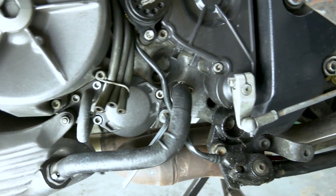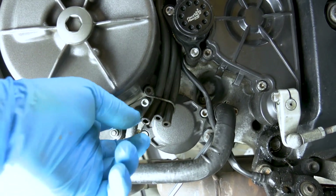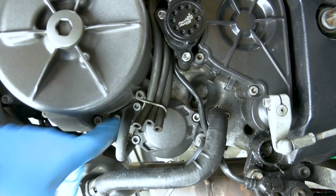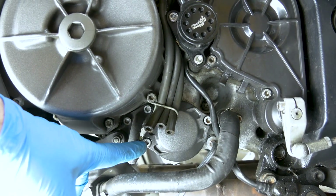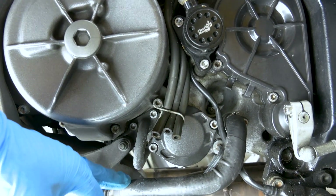You're gonna have to remove this bracket right there so you can get this pipe out the way, and then you can get to the filter. All three of those are 5mm Allen bolts. And be prepared for a little oil spillage because it will spill.